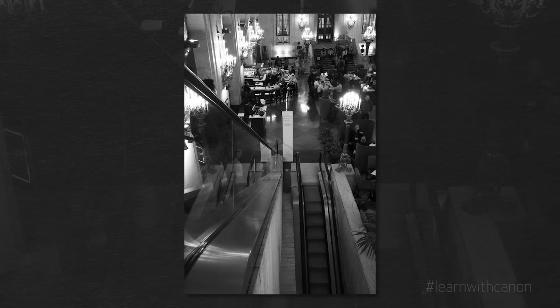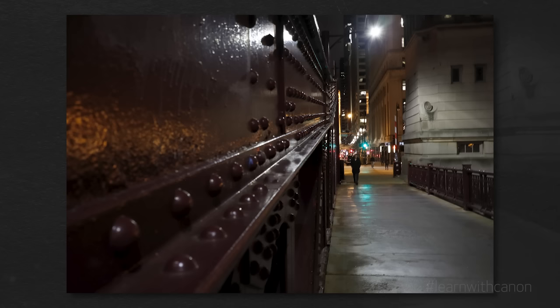Tip number five. Use your intuition. If you see a spot you want to photograph, but it's just missing an element like a person or a car going through the image, be patient and wait for it. Using your intuition to watch and try to determine a direction a subject is going to go is part of the game. Sometimes you win, sometimes you lose, but there's always fun in trying.